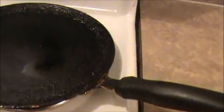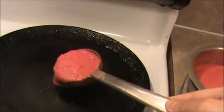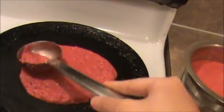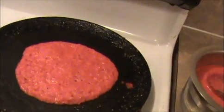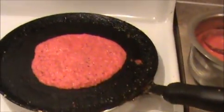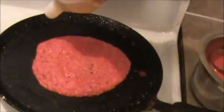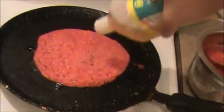I already heated the tava. Now I am going to pour this batter — pour it like this, not like a dosa, just spread it like this. Allow it to cook on both sides. Now I am going to pour some oil. This is a very tasty one — definitely kids love this adai.